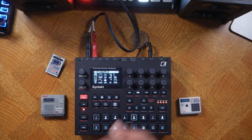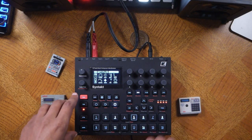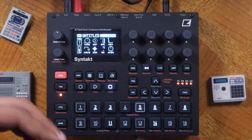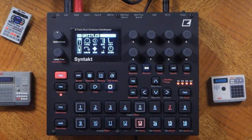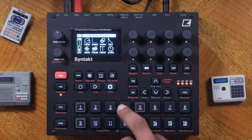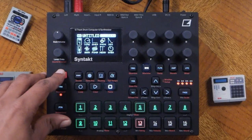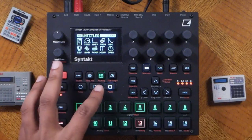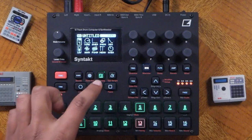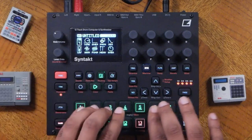So we've made a first beat, but there's a little more to this. What if you want to perform it and get more of a feel? First, press function and track to exit keyboard mode. Then press function and bank — bank will allow you to do track mutes, just like the MPC. Press play and hit the corresponding tracks to mute them on the fly.